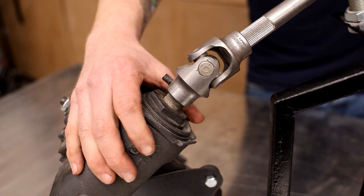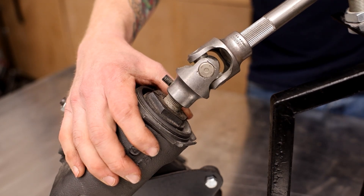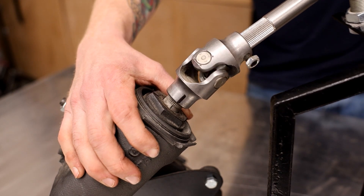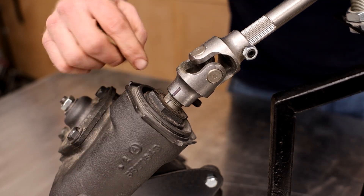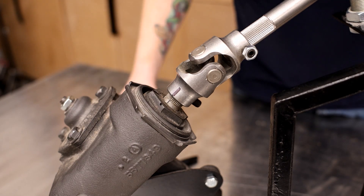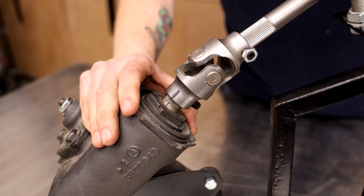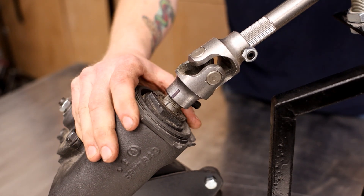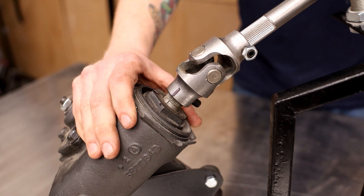Next we're going to turn the gearbox and count every full turn. That stops right about here — we're going to call that three and three quarter. So this gearbox has a three and three quarter lock-to-lock ratio. So we divide that by two, which gives us one and seven eighths of a turn.